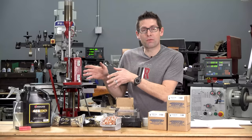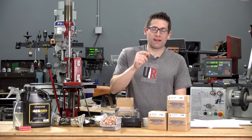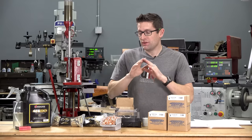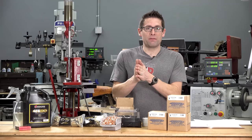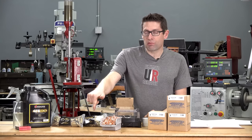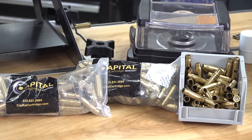Before we demo the reloading of 7.62x39, let's talk about the components and load data. Read the disclaimer in the video description — by watching, you're agreeing to that disclaimer. Don't use my load data at face value. Always cross-reference it with multiple manufacturer's sources of load data. I'm using Capital Cartridge brass — reloadable, once-fired 7.62x39 cases.